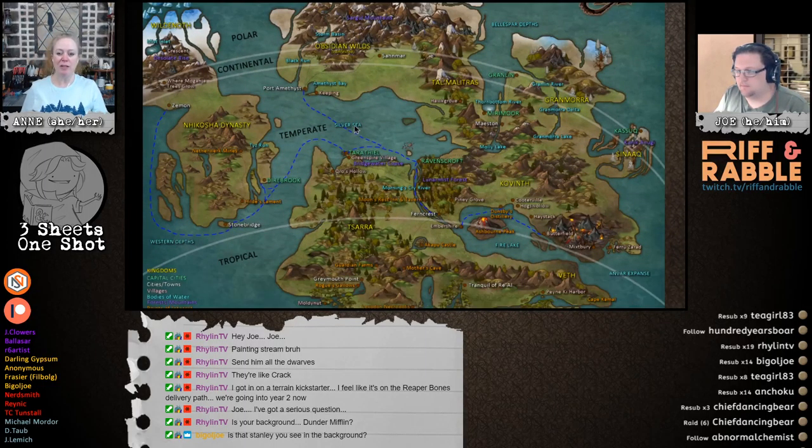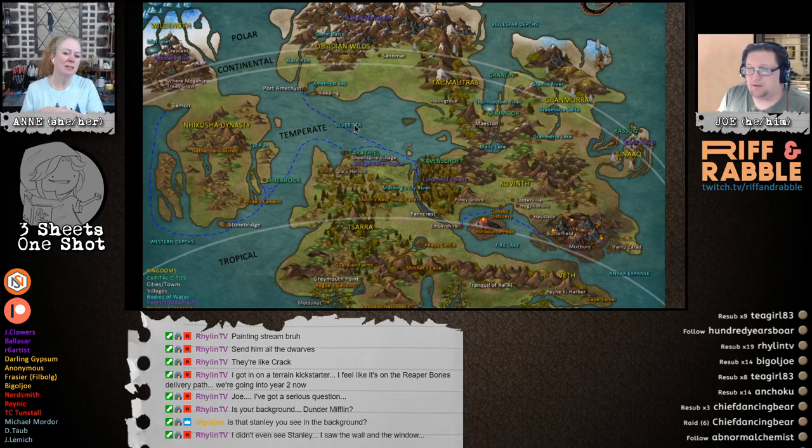I thought it would be fun to put together a very easy beginner one-shot for them tonight, because I want to introduce them to the world of Aminrath. We should start them out in a nice easy small dungeon crawl, or typical goblins or gnolls — maybe not goblins, because goblins in my world are slowly turning into allies. You had a great idea of just starting it in the tavern, like a good old-fashioned bar fight. You meet in a tavern — I love it!